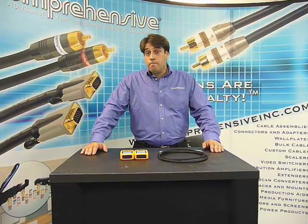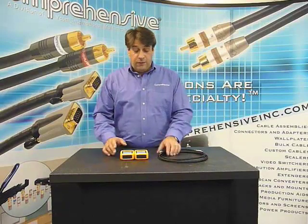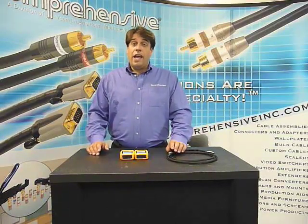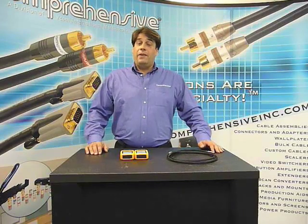How can an HDMI tester save me hours of labor? Well, a perfect example would be if you run all your cables in your wall, and now the wall's been closed up, you hook up your equipment, and there seems to be a problem.